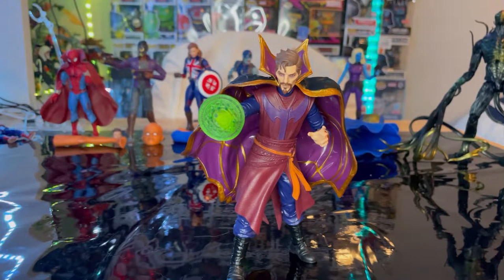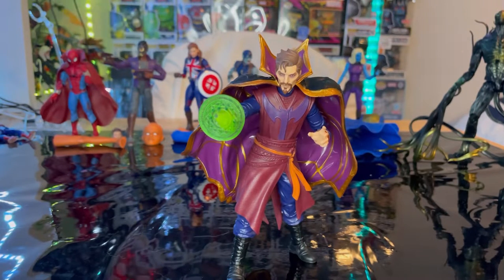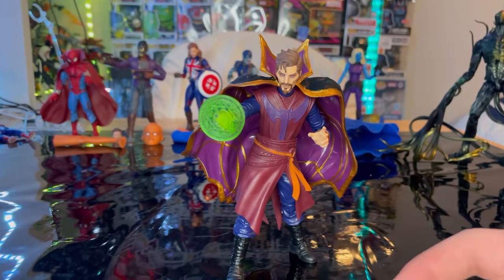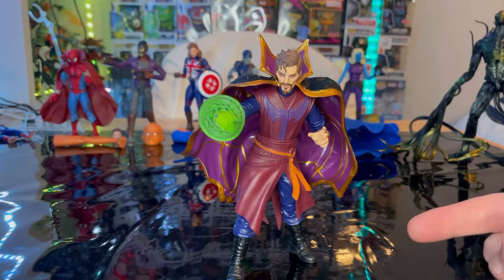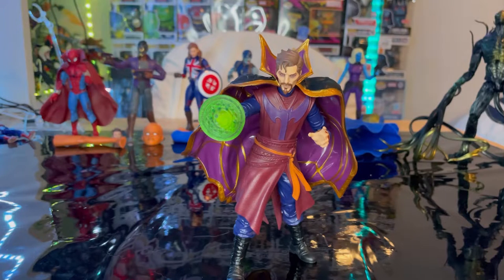Overall I really like this figure and the accessories it came with. My main complaint is that it's missing the Eye of Agamotto — I do remember him using it in the series, so I wish they'd included it. I still need the No Way Home wave Doc Strange — the only one I have is the first movie figure with that weird shield effect. I know they also released a three-pack with Iron Man and Thanos but I missed out and they're pretty expensive.